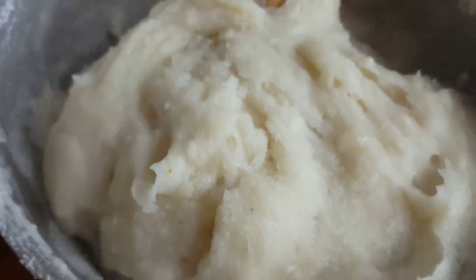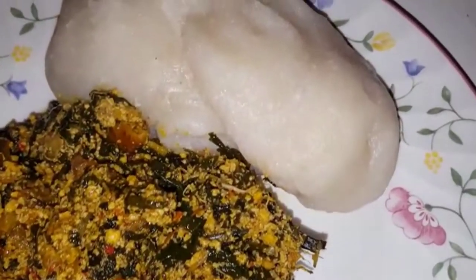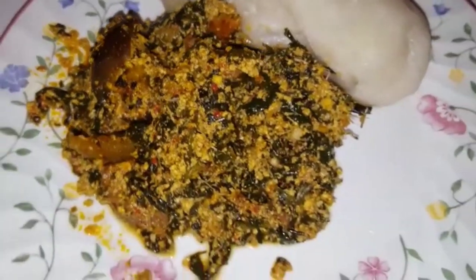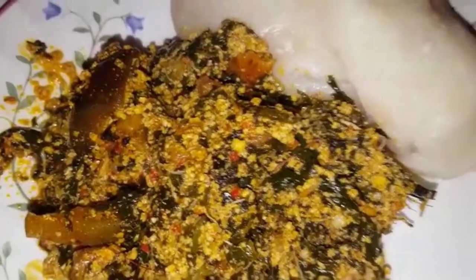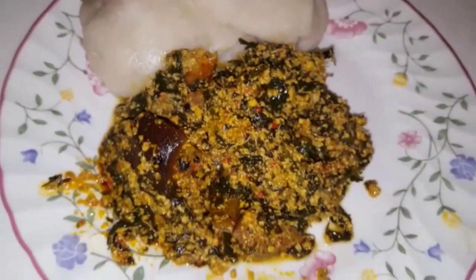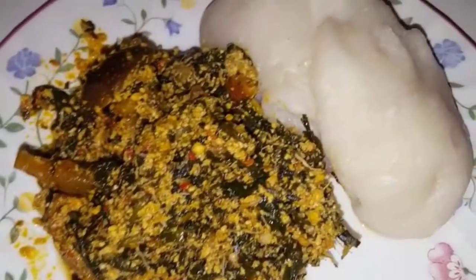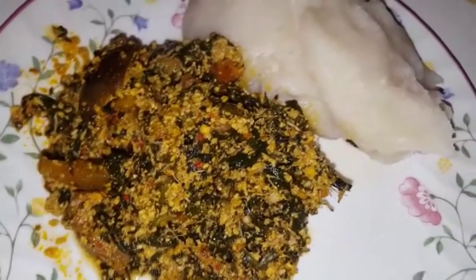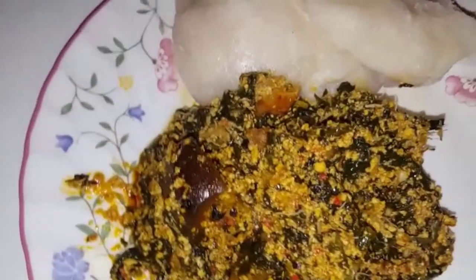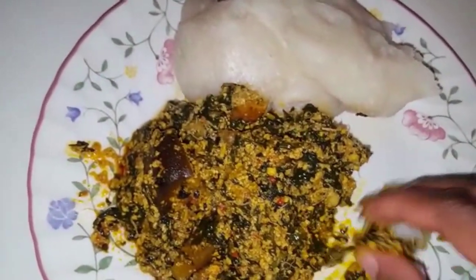That's how it came out — that nice grayish color, exactly how I wanted it. You can eat the egusi with garri made like fufu, with pounded yam, or with rice. Thank you guys so much for 1,000 subscribers — you really make me feel good. We're about to reach 2,000! I'm going to make a special video to appreciate you all. Don't forget to subscribe if you haven't, and that's it for this video — bye!